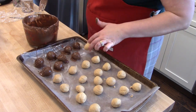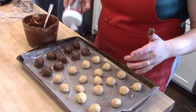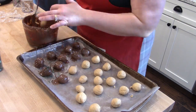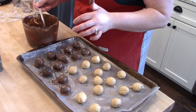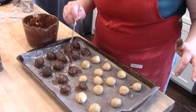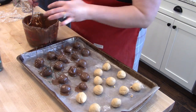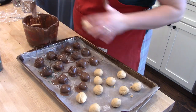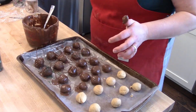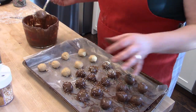When my mom made these as a kid she never put sprinkles on them, but when I started making them as an adult I always add red and green sprinkles on top to make them look more festive for Christmas — obviously that part is optional, or you could use different colors for other holidays. Just finish dipping, sprinkle them, and put them back on the tray to harden.